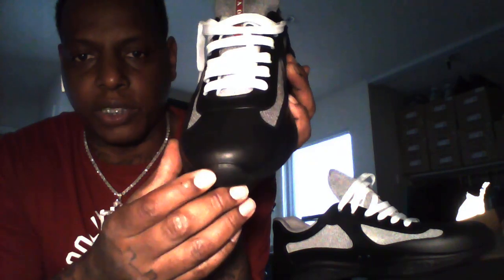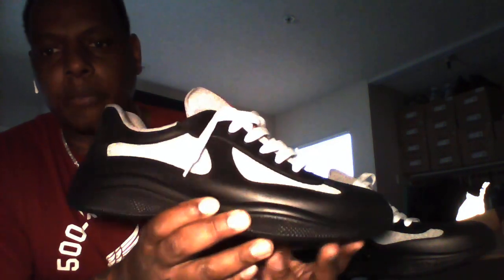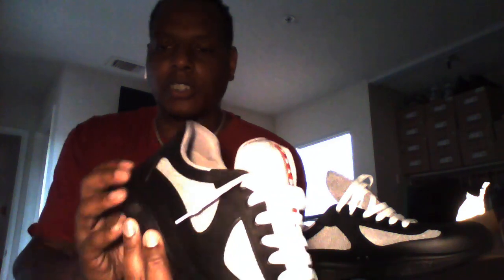You see a line right there down the middle where they constructed it. Rubber outsole and midsole. This is the black edition — got your mesh tongue, still has the red stripe. I know this camera footage is super grainy but I'm gonna give you what I got.